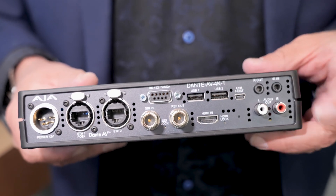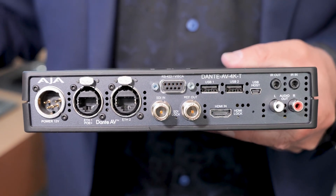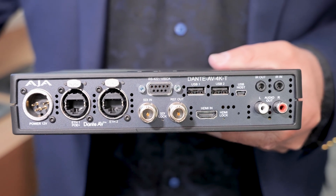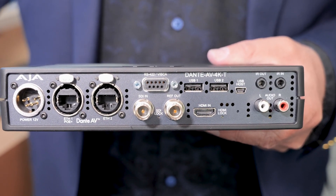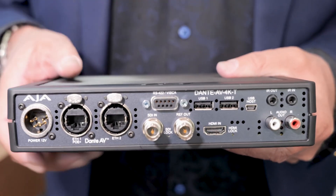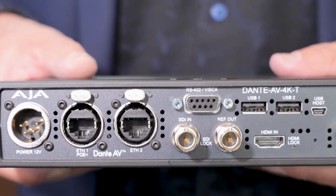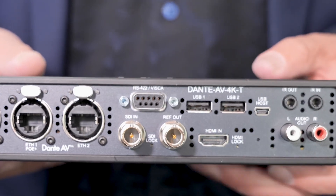There are also IR ports. What does that mean? You can literally control a receiver and its output using a remote at the display location from here at the source — so you can be a great distance away and control all these various devices.